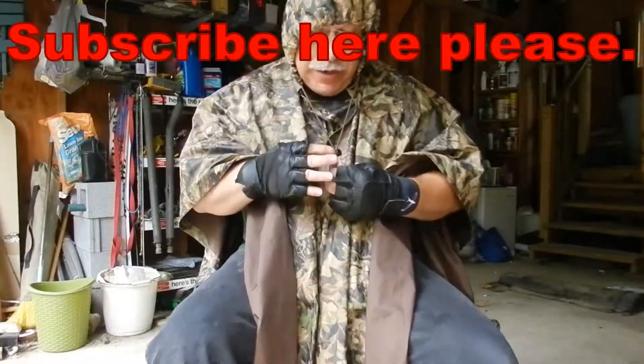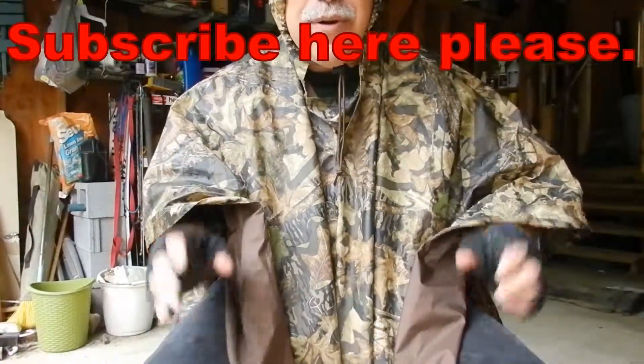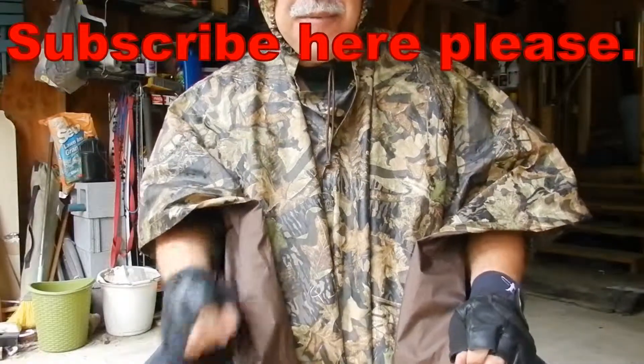Hopefully you liked the video. A lot of helpful tips all the way through my YouTube channel, so subscribe and see a whole lot more. Take care, bye.